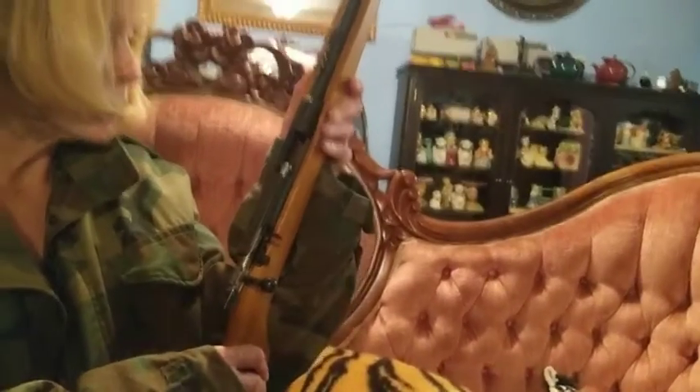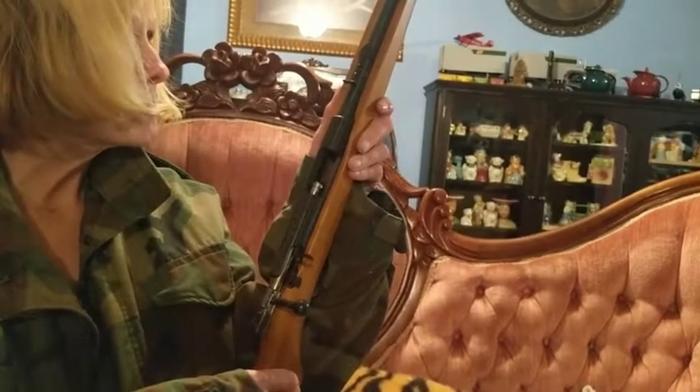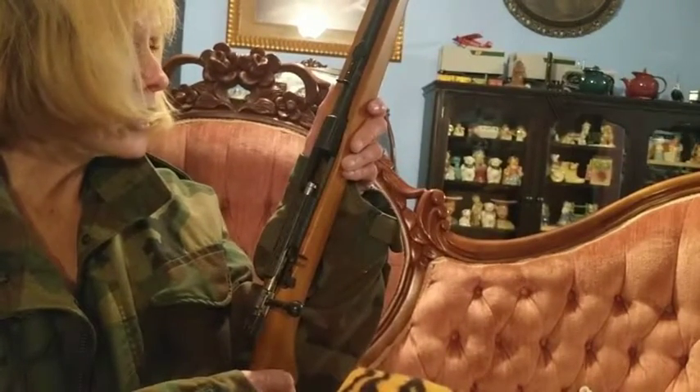Did I tell y'all that it was sold by Sears? I don't believe you did — yeah it is. All I can say is happy coyote hunting, honey. Bye!